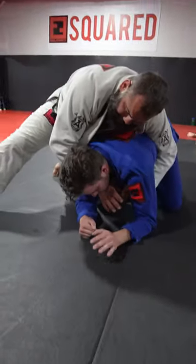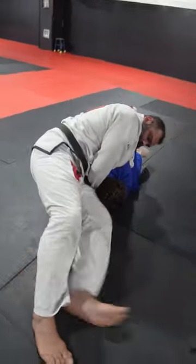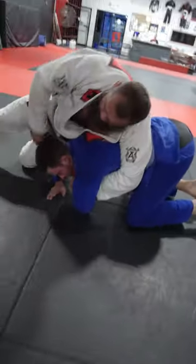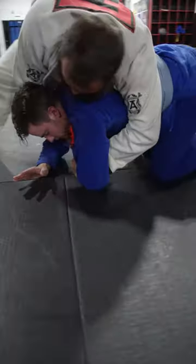Lock it. Wrist. Pulling. Lock it. Wrist.